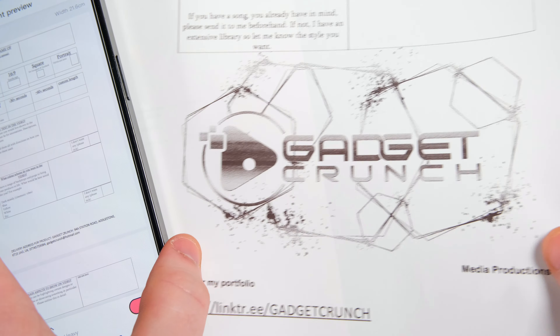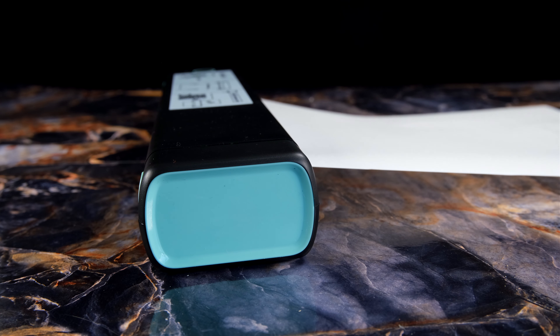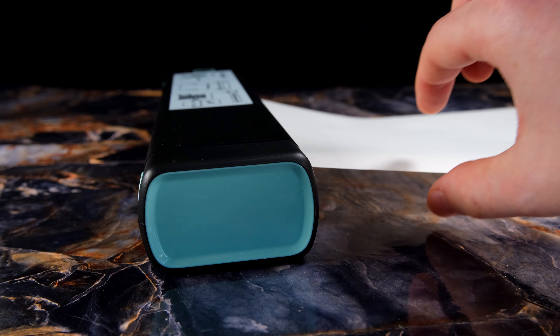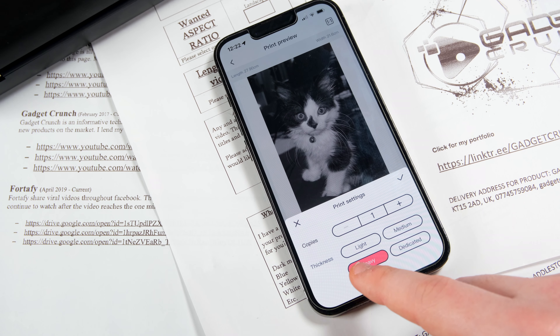The thermal paper itself from the manufacturer does have a promised long life on it, so fading shouldn't be an issue to be concerned about, but over time it's probably to be expected. Now if you want to push this printer even further, you can indeed do that by printing out photos. Obviously, this is a thermal printer still, so you need to be realistic about the results.